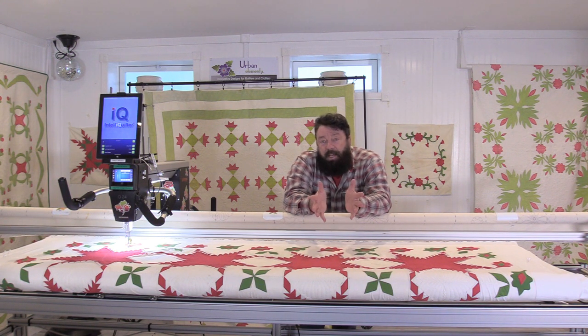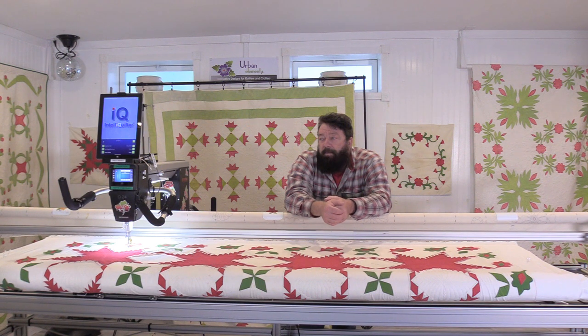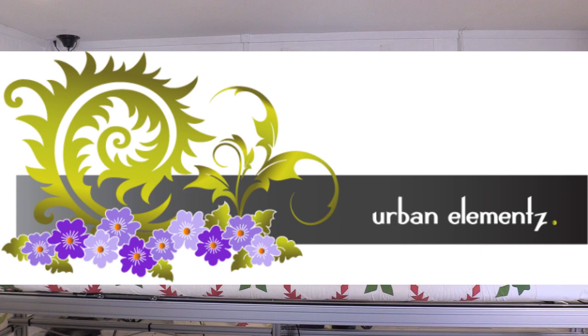That's it for today. Come back next time when we'll be wrapping up this particular project. I don't have any other vintage tops that I'm going to quilt, but I do have another vintage idea for after this process is finished. If you happen to enjoy this video, please like and share it. If you think somebody else might learn something from it, share the video please. We'll look forward to seeing you again next time here in the studio. Thank you.